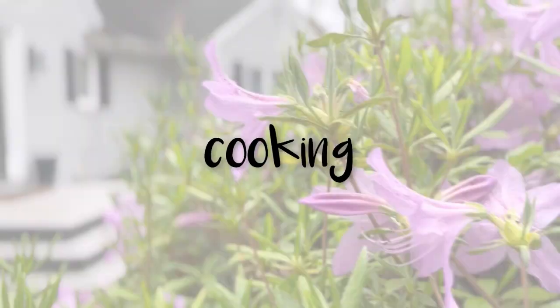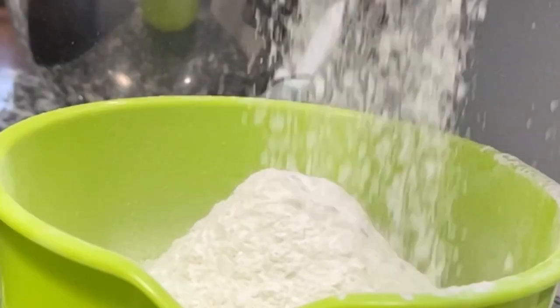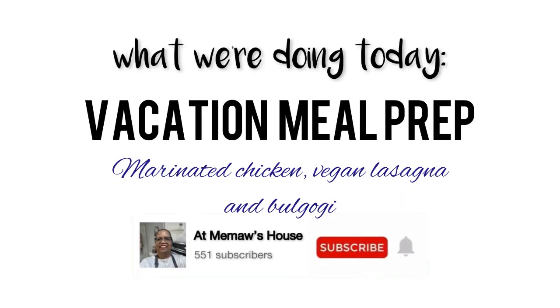Hey y'all, let's get to cooking. This is what we're doing today at Meemaw's house. Hey y'all, welcome back to Meemaw's house.